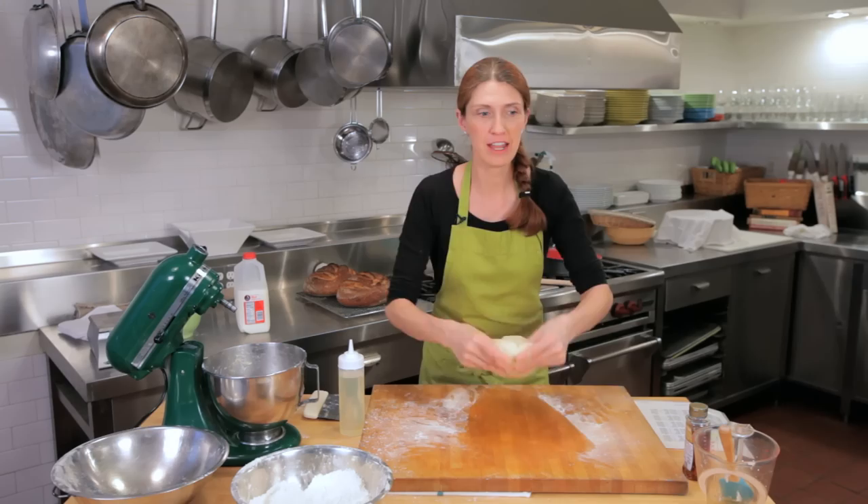More water in the dough makes for a softer crust, a nicer mouthfeel. And so for those reasons, I like sticky dough. But what happens when you've been making a recipe for a long time and you get really sticky dough and you know that it's not supposed to be that sticky? What do you do?